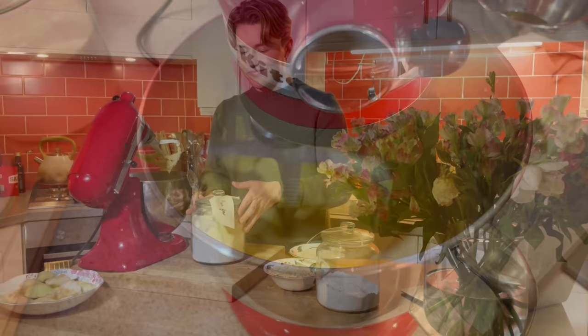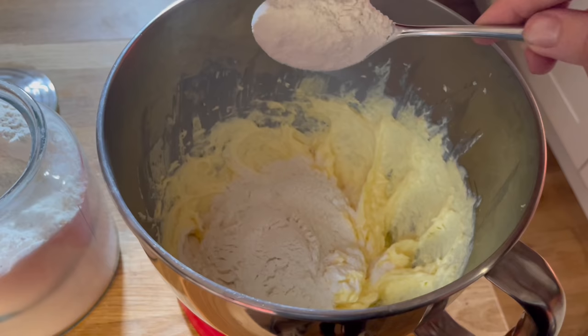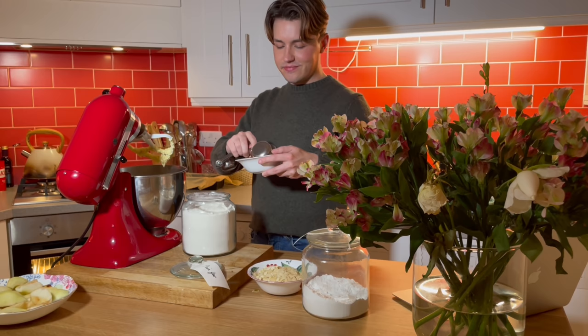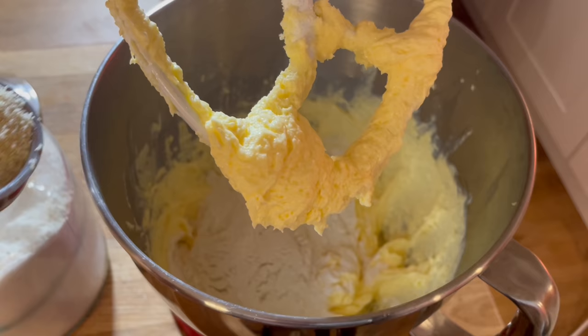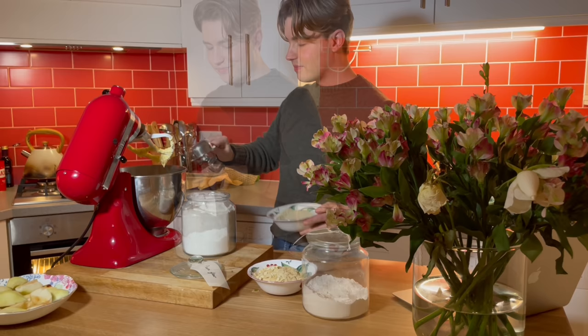Now I'm adding in the all-purpose flour, a little ground almond — note that this is different to almond flour — and finally half a teaspoon of baking powder.